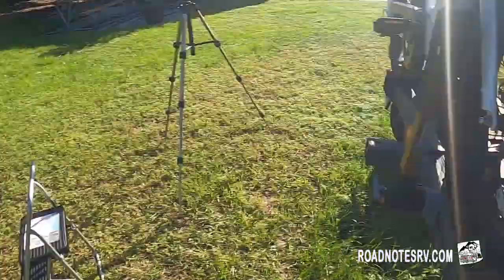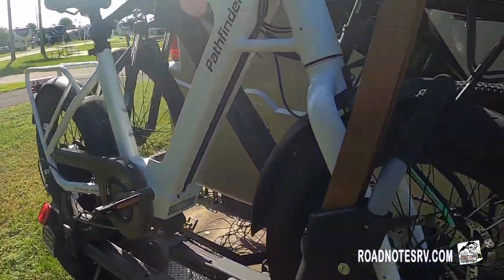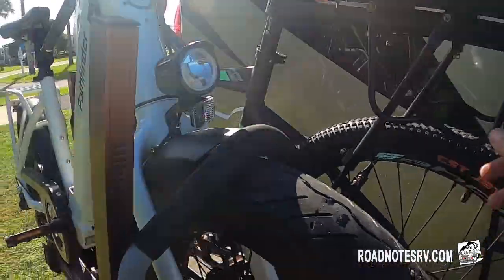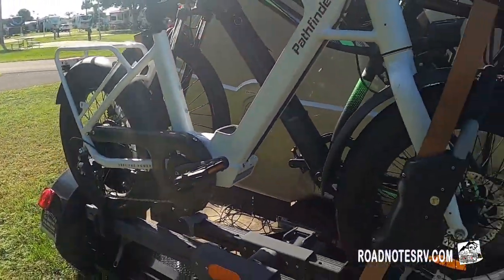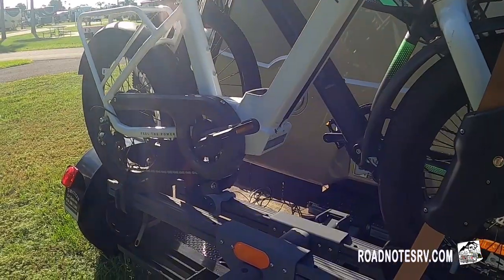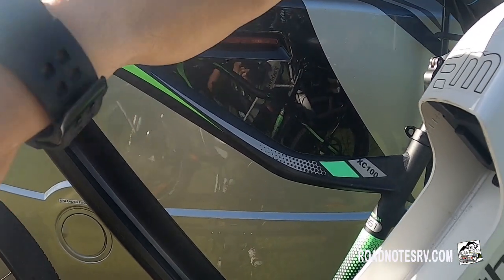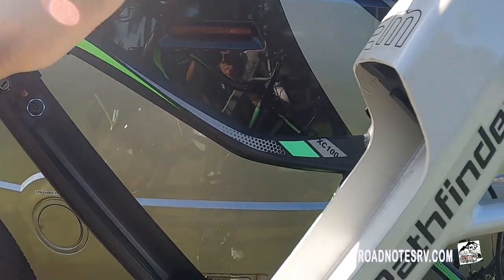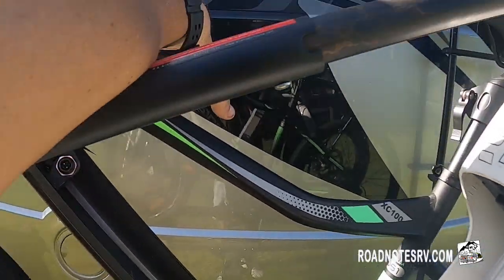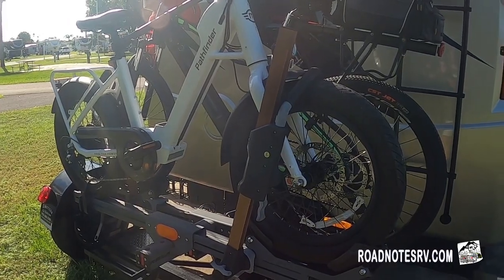I'm going to use this tie-down to secure the bikes better to the rack. Even though the bikes are pretty secured right now, they do move around and have a lot of play, which I don't particularly like when we travel. For extra measure, I put a tie-down, and this is where the crossbar comes in handy — I can tie both bikes together, which really makes for a sturdy travel day with the bikes back here.